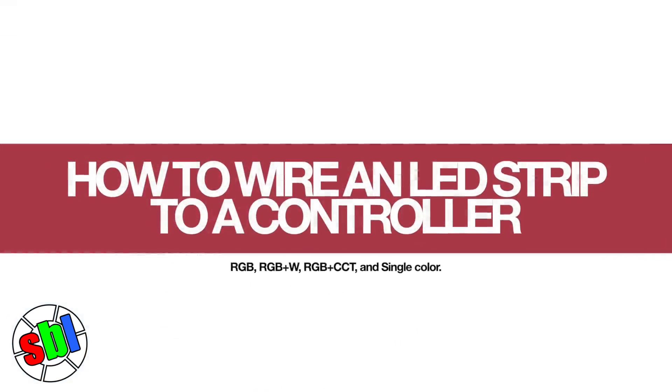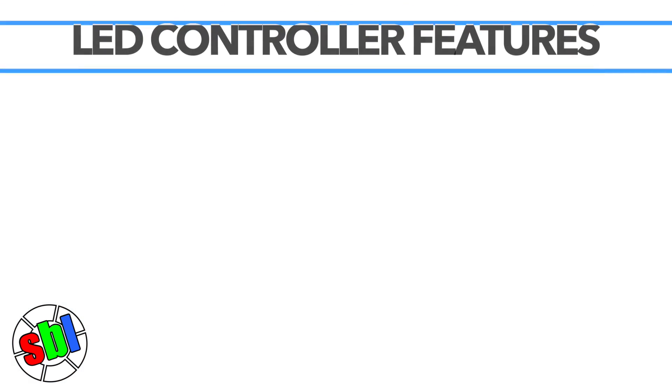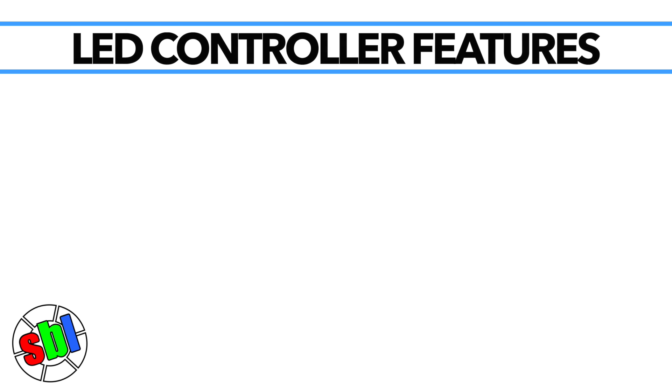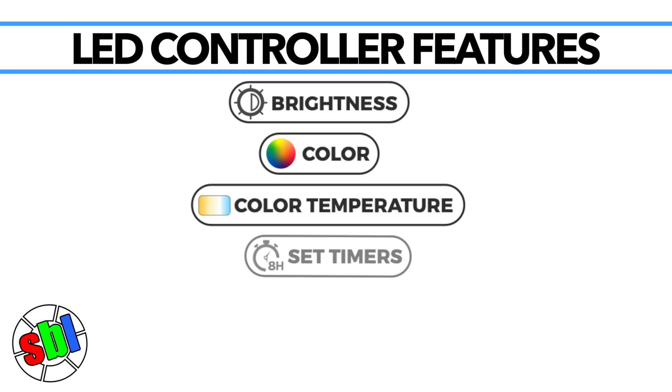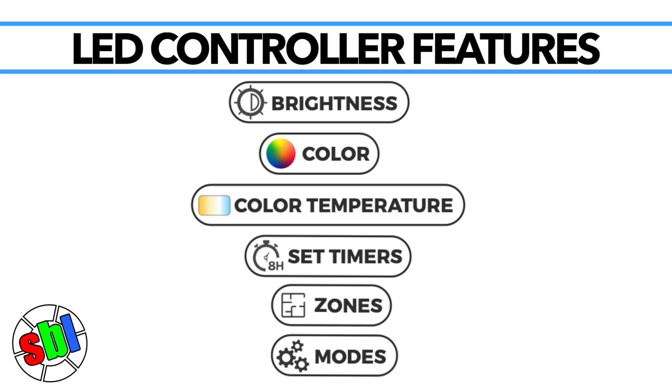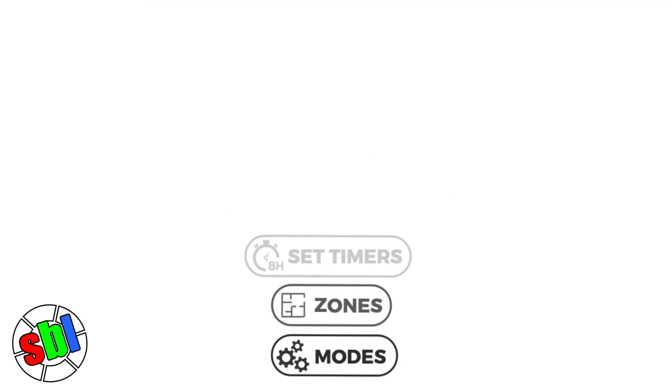An LED strip controller is an integral part of residential and commercial color-changing LED lighting systems. Depending on the type of strip and controller, the user can adjust brightness, color, color temperatures, set timers, zones, and set modes, as well as switch the strip off and on and program custom colors. Some controllers have advanced time and smart control programming.